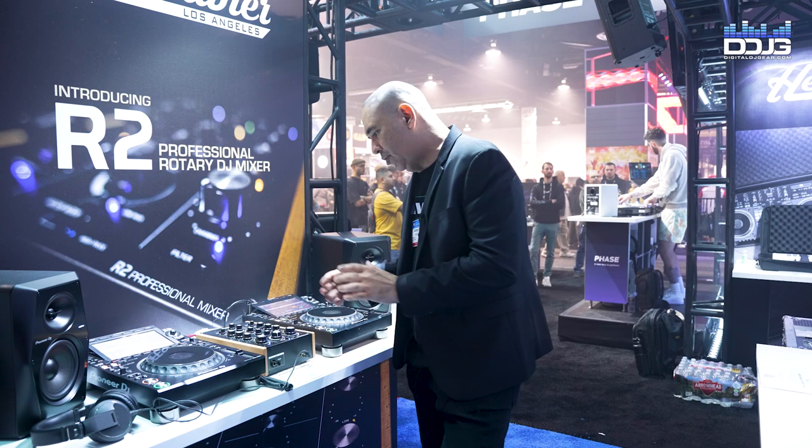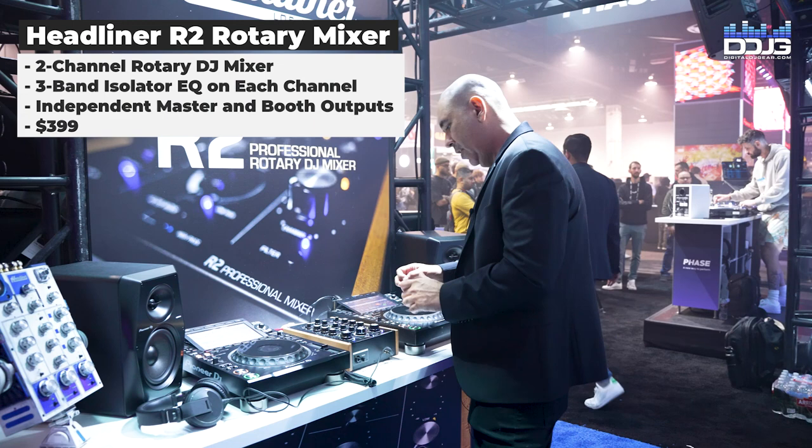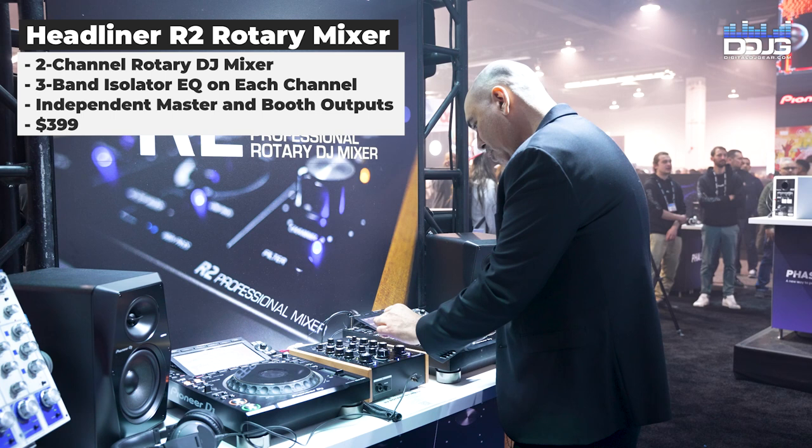The R2 Rotary Mixer is a two-channel true analog DJ mixer. It's got a high-pass and low-pass analog filter, and it's got a full-cut isolator on each of the channels.